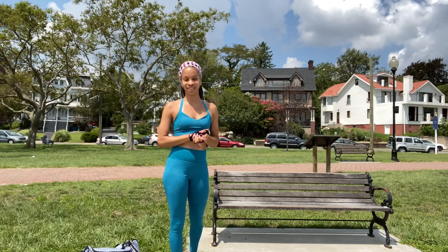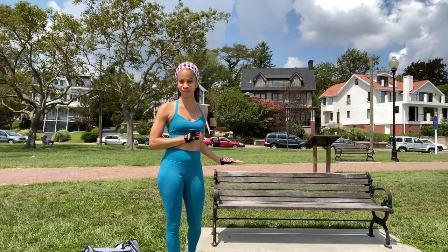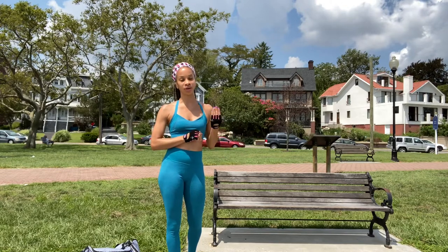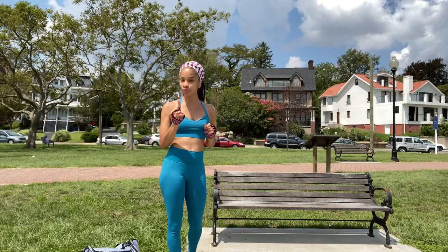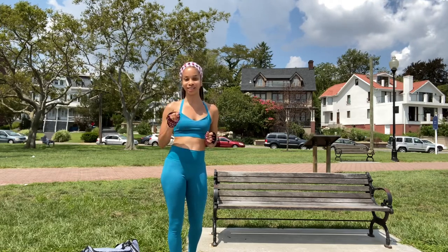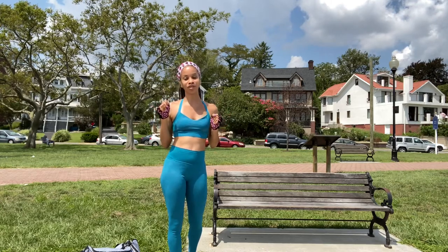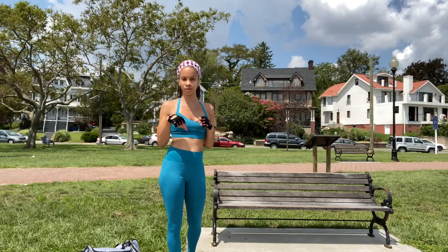Hey guys, welcome to another Whatever I Want to Say podcast fitness video. Today we are working out with this lovely bench. If you do not want to work out outdoors with a bench, you can incorporate a chair indoors — just make sure that it's sturdy because I do not want to hear in the comments that you fell. Don't forget guys to subscribe, like, and share this video with a friend. Follow me on Instagram; I'll provide all the details in the description. Now let's go work out.